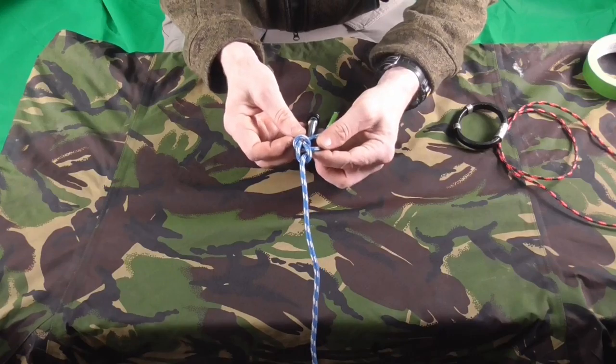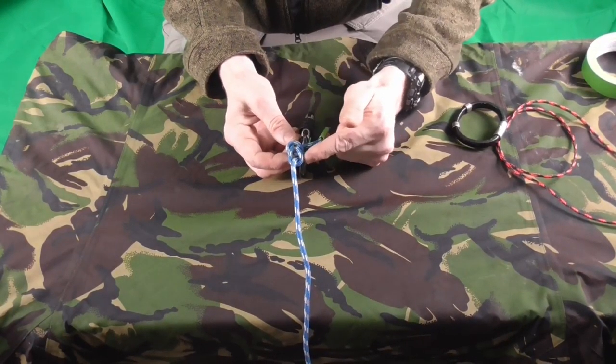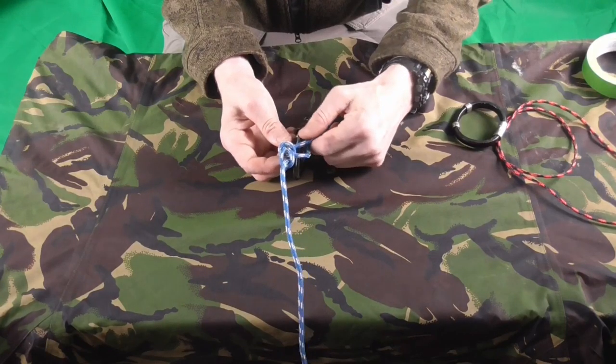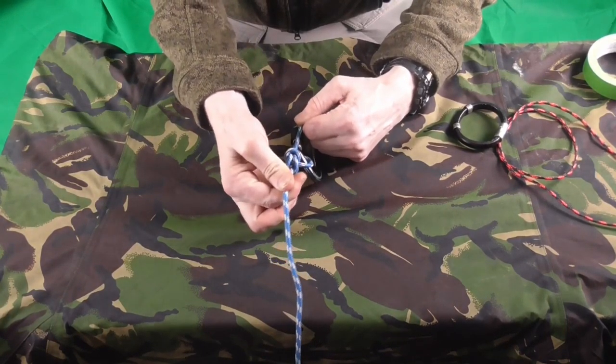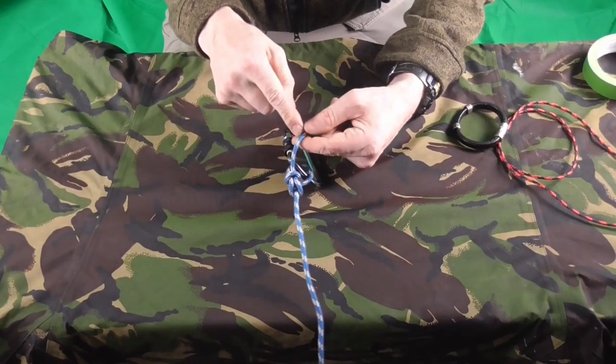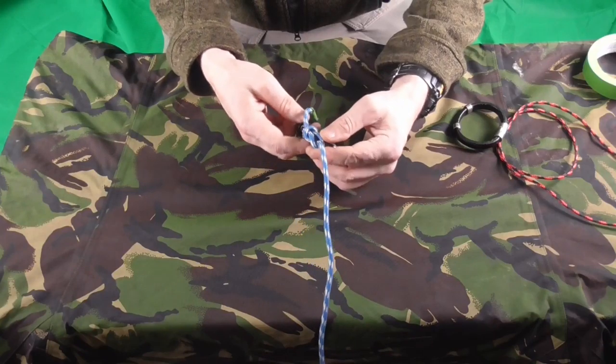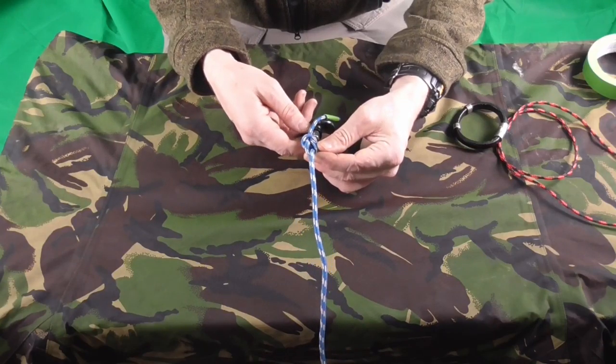It's quite a distinctive knot — it looks very similar to a reef knot except you've got a rope coming out to the side. If you were using this knot in practice, you would add something called a stopper knot, but that there is your bowline.